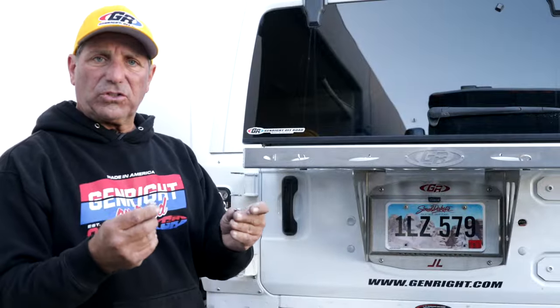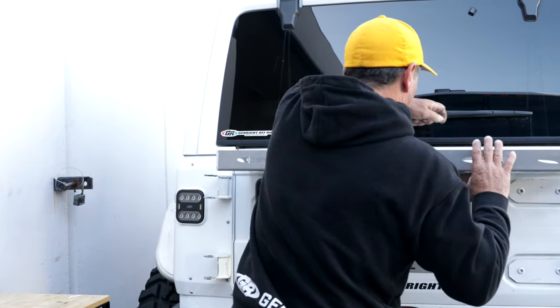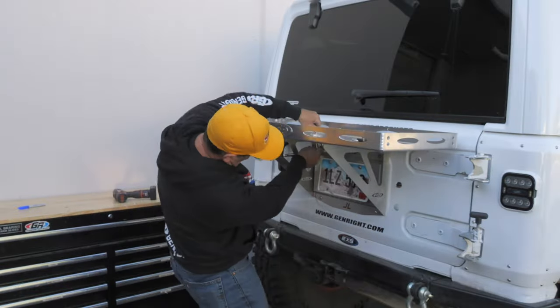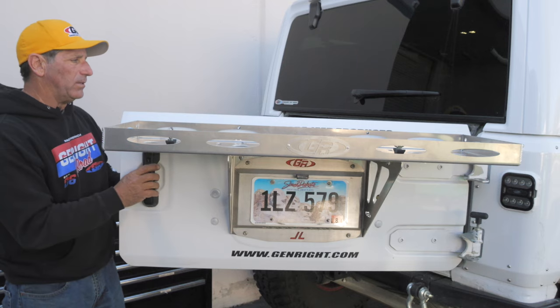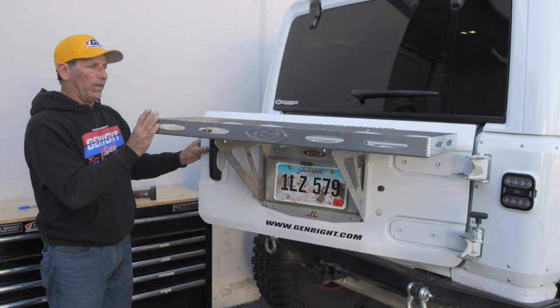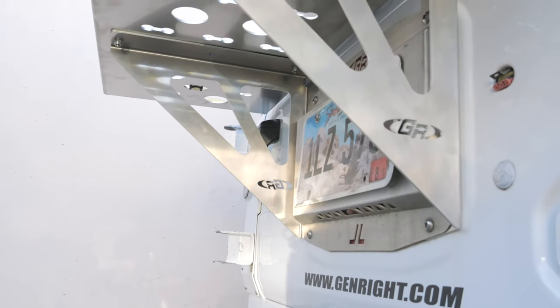Keep your nice stainless steel hardware — put a washer on each side of the bolt and drop it through. Double check clearance on the back of the gate. Everything opens up and closes nicely.